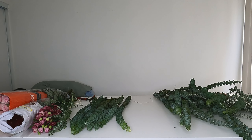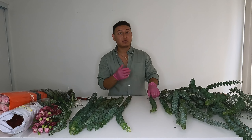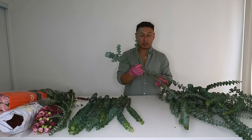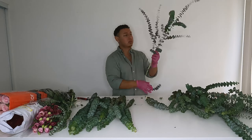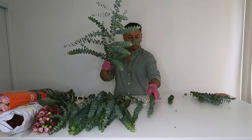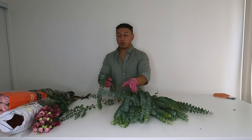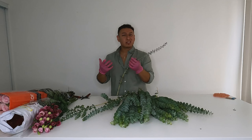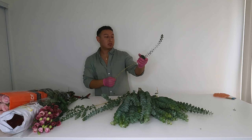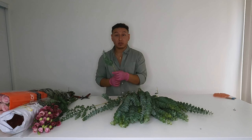Let's put these in a little bit of water. Now that we have everything in single stems, we're going to strip the leaves, leaving about a foot of bare stem. I'm right-handed so I grab it with my right hand, pinch it, and with my left hand I strip upwards to get all those leaves out. That's what we're left with — just a clean stem ready to use.